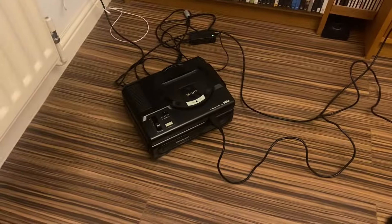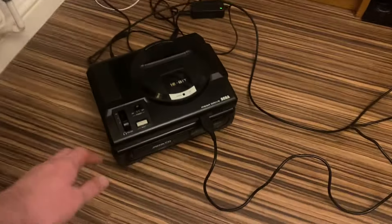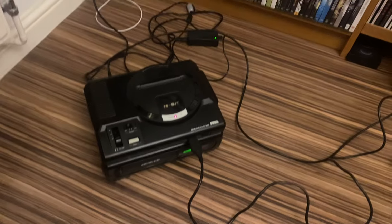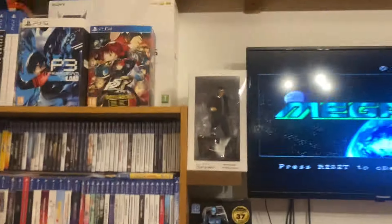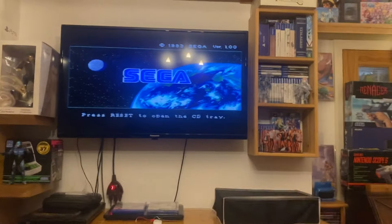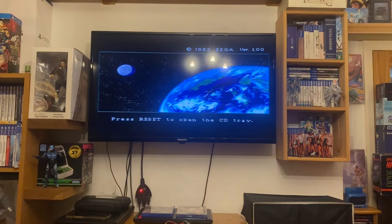Let's get down here — there's the Mega CD plugged in. Let's turn it on and make sure it's working. Yep, there we go — it still works. It's been sitting on the shelf now for about a year. Let's get a game and pop it in to see if it still works.